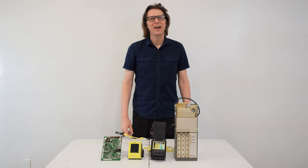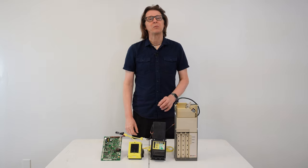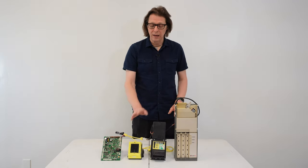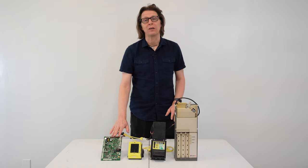Hello everyone, this is Alex of Vending Machine Support. In this short video, I wanted to explain the MDB daisy chain. This is going to be relevant for new vendors to better understand how their coin changer, dollar bill acceptor, and/or credit card reader connects to the MDB on the main control board.